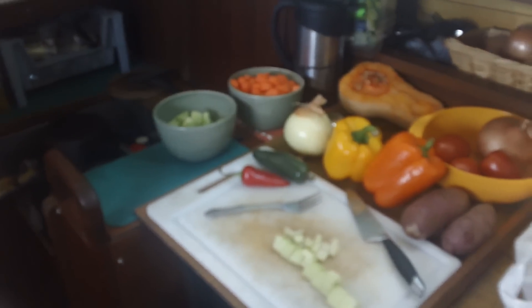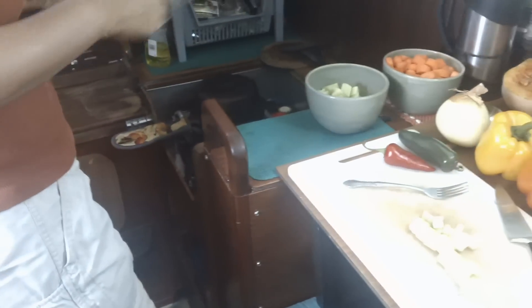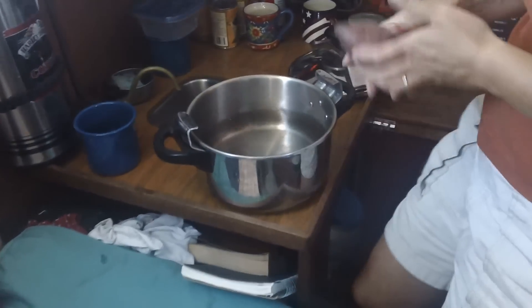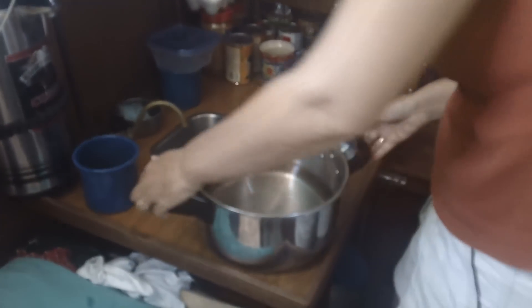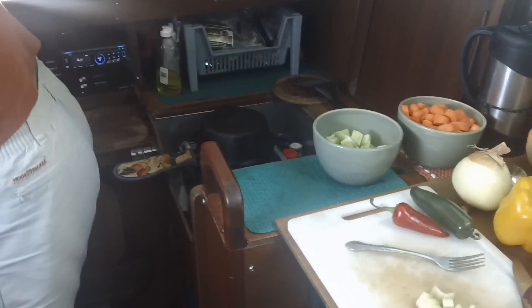Meanwhile I've been preparing the veggie stew — every time we make it it's a little different. I'm just finishing up washing all the vegetables. I'm thinking about the spinach — I'll just throw it all in the pot since it only cooks for half an hour, it won't be overcooked. The pressure cooker is the only big pot we have, so like everything else on the boat it does double and triple duty.